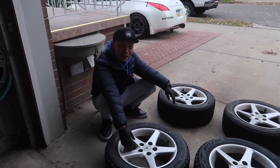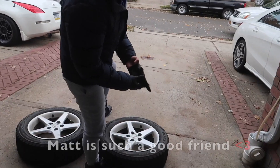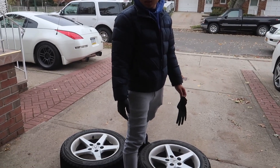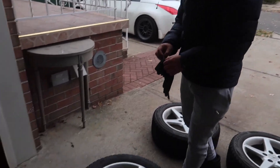Dude mounted my tires wrong. Are you serious? Yeah, rotation is wrong. What I can do for you is try to wash this up. No, no, no. Just put them inside. I'll try to wash it and by the time you come back, at least three of them will be kind of dry. I'll just do what I can. Okay, cool.